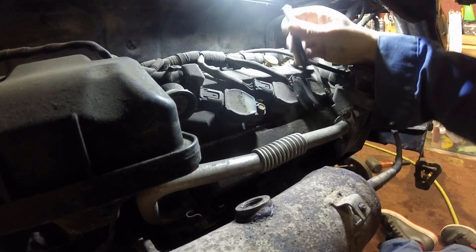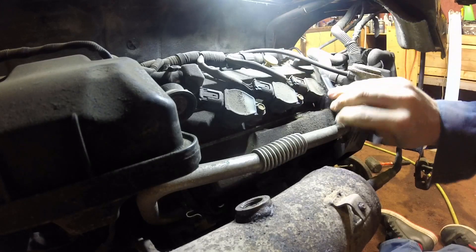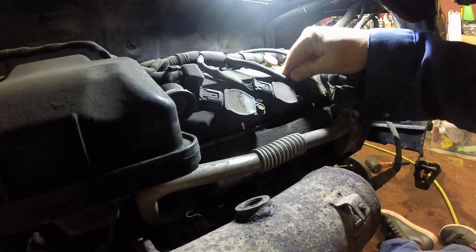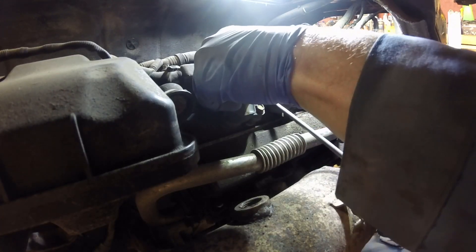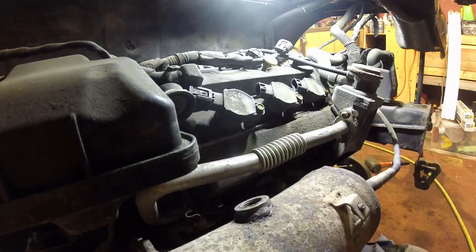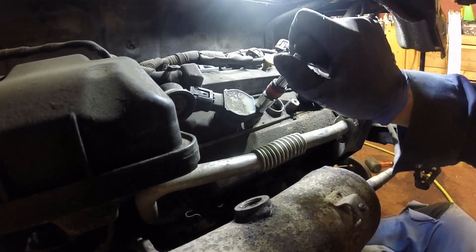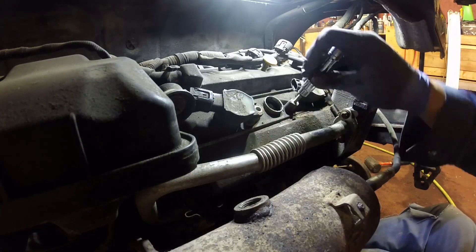First off we're going to do a spark plug change. You can see I'm cleaning off the hardware for our coil packs, then I'm going to go ahead and unplug the three coil packs. I'm doing this work with the engine lowered into the service position. You guys would probably be doing this with the engine still raised — it is possible to do the spark plug change with the engine up or just dropping it a little bit, but it's obviously not as easy.